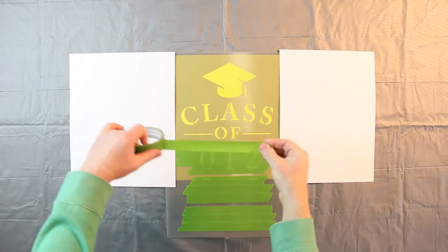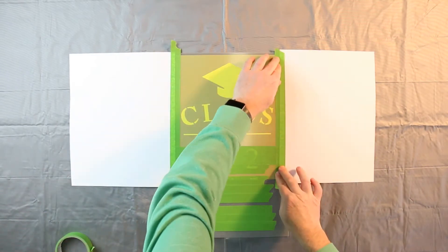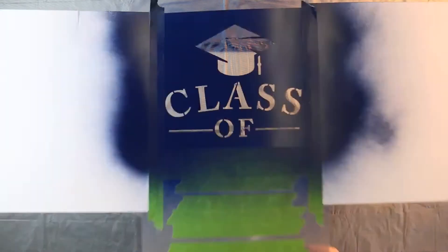Use paper or cardboard to protect the outer edges of the sign from overspray. Apply the next color in light, even coats. Now peel away the entire stencil assembly.